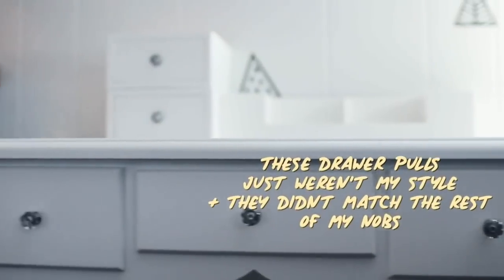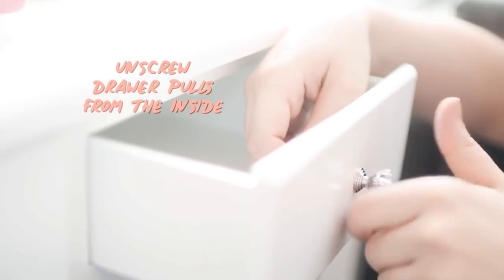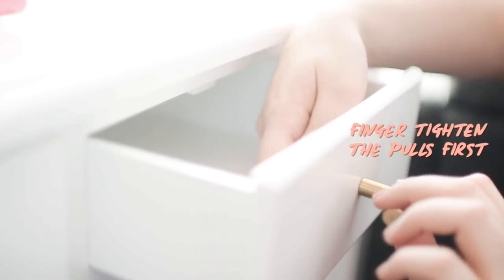The original drawer pulls on this vanity just aren't really my style, so I decided to switch them out with ones that match the rest of the knobs in the room this vanity is in — which is my kitchen. They're just from Amazon; I got them in a pack of 10 for like nine dollars.